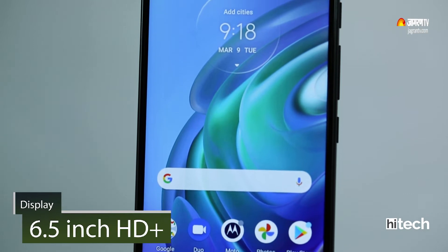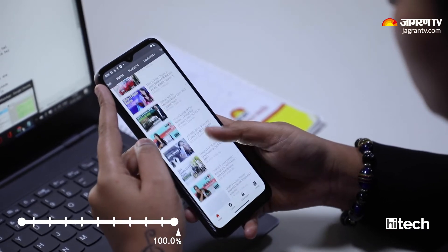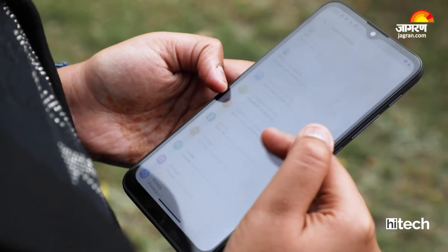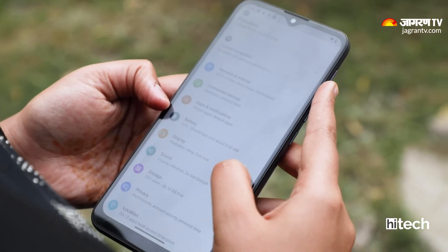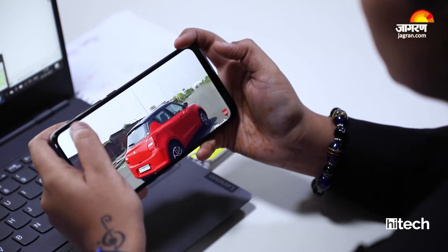Now let's look at the display. You get a 6.5-inch HD+ resolution display. At 100% brightness it's much brighter, but if you keep it below 60% the display looks dull. In direct sunlight I feel a little difficulty with the display, but indoors it does a good job. For video viewing experience, you don't have a lot of difficulty.